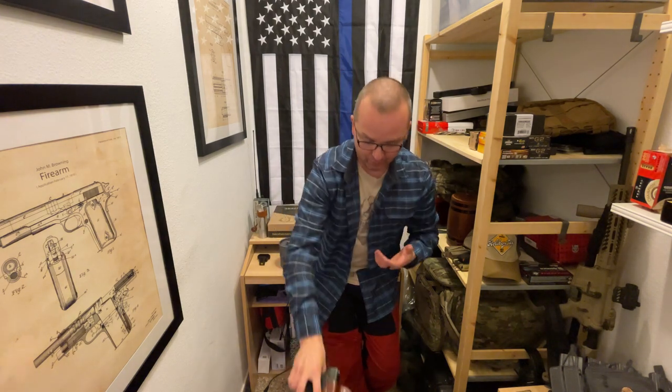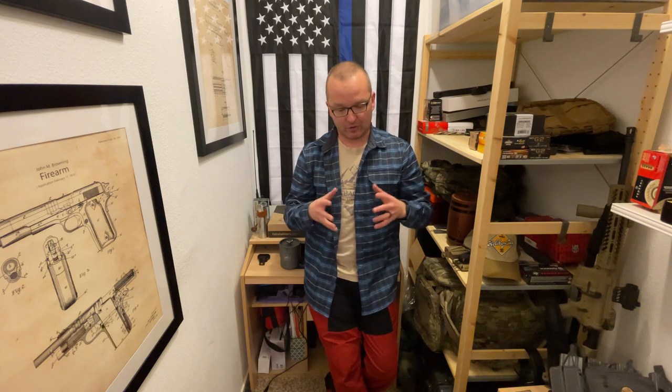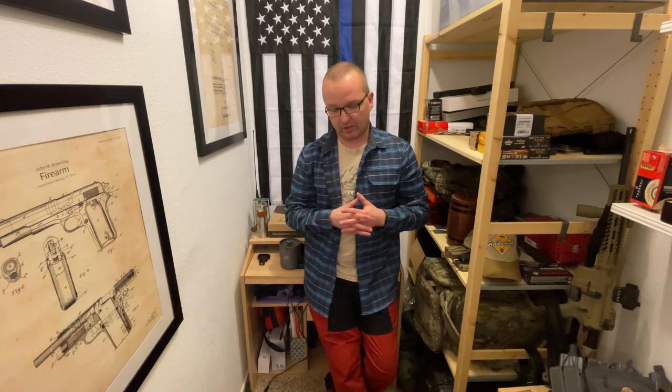That was a quick and dirty review of Falco holsters. If you have any questions, don't be afraid to ask in the comment section, or you can shoot an email to Falco Holsters directly. Seriously, this is a good company — they're based in Slovakia. In my opinion, highly, highly recommended. Very good product.